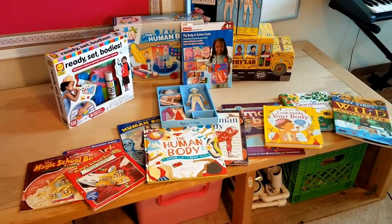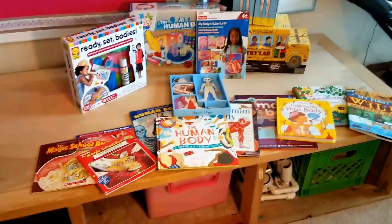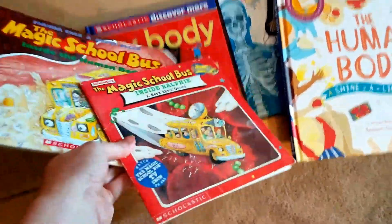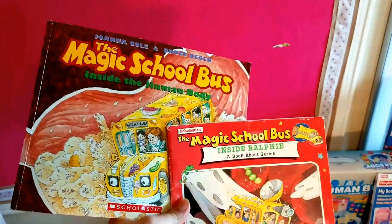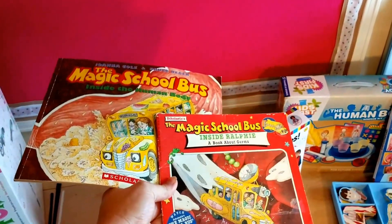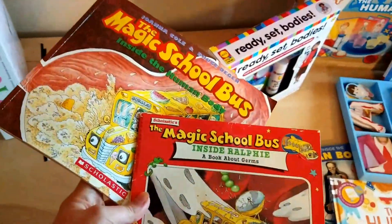So I have been slowly throughout the year collecting human body books that I found that were cool and stuff like that. We've got the Magic School Bus Human Body because you can't do science without Magic School Bus — in our house, Magic School Bus rocks.